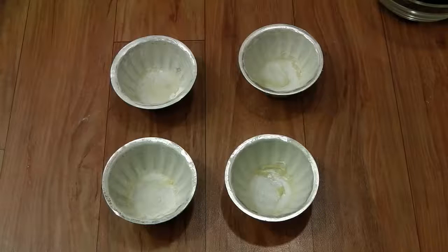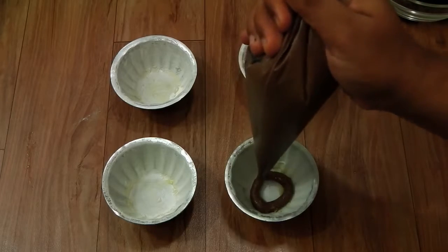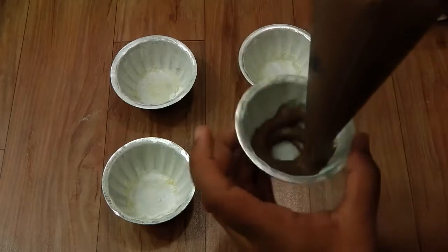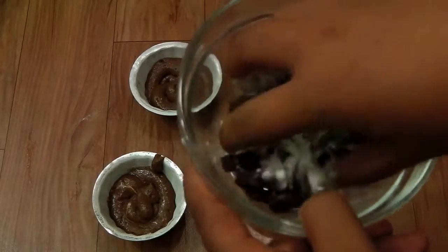I'm going to add the cake batter into a piping bag. Here I have some greased muffin bowls. I'm going to pipe some of the batter into them. Into the chopped chocolate, I'm going to sprinkle a little bit of flour.